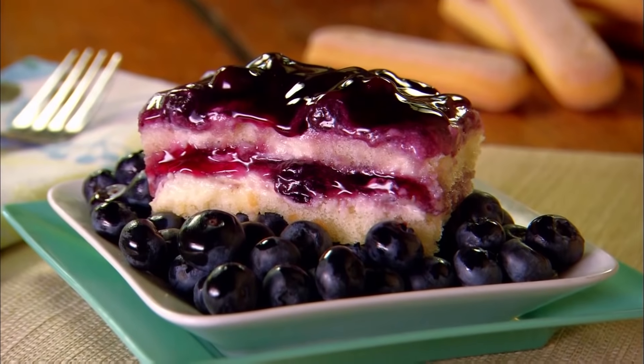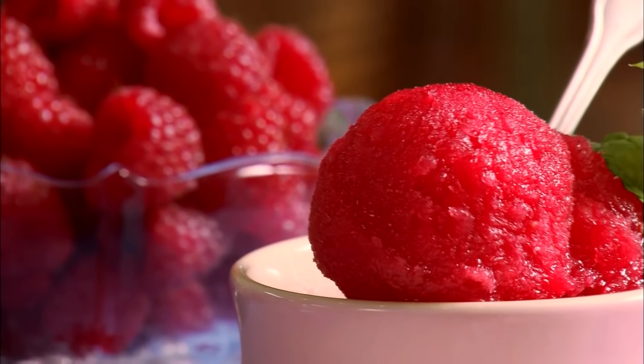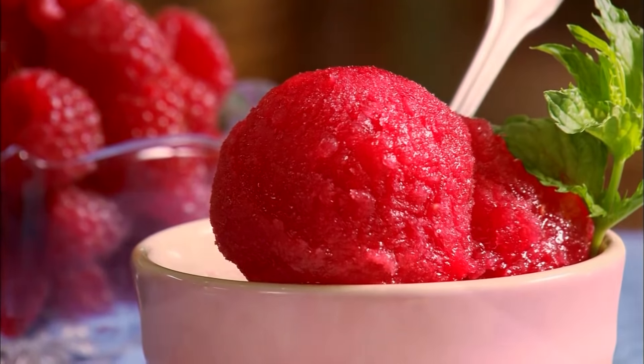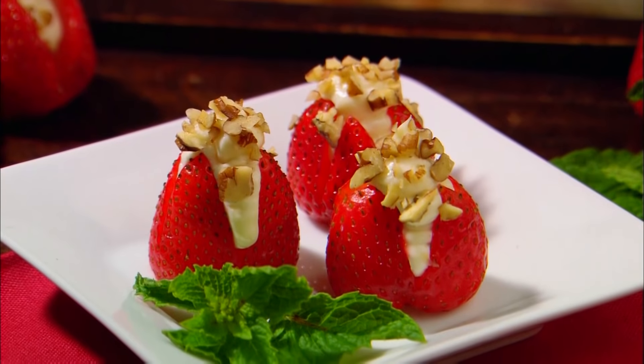Up next, lime blueberry tiramisu, and later a refreshing raspberry sorbet, and delicious cream cheese and pecan stuffed strawberries.